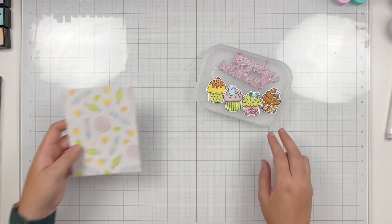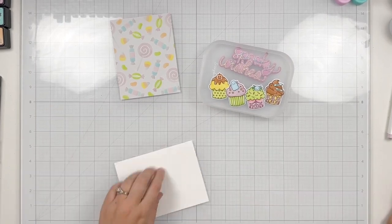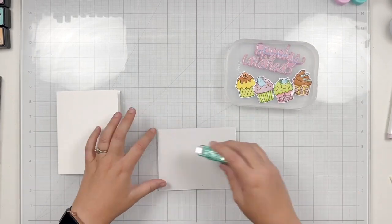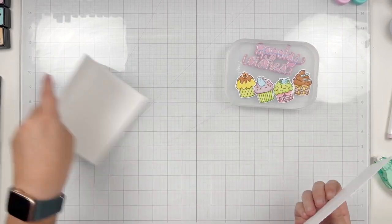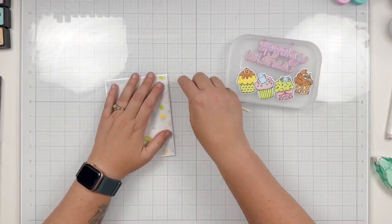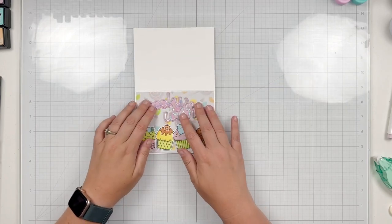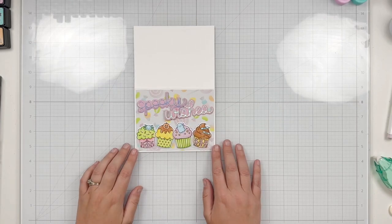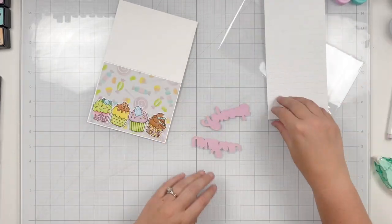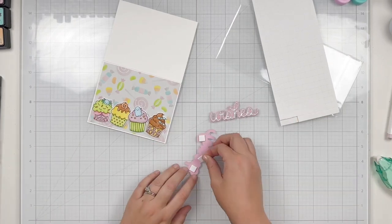Now all the elements are done and my background seems dry, so I'm going to start assembling everything. I have an A2 card base — side folding because I'm making a landscape card — and I'm using a tape runner to attach my stenciled background to the center. I cut it slightly smaller than A2, about an eighth of an inch smaller, so it's four and an eighth by five and three eighths, giving a thin white border. I was originally thinking portrait but wanted more background to show, so I settled on landscape.